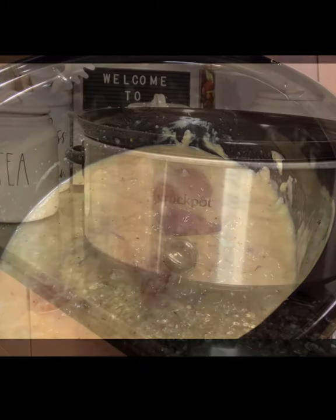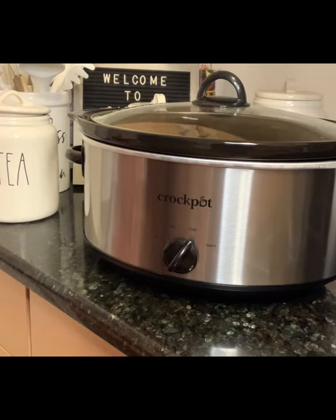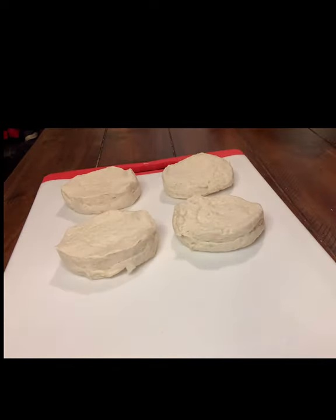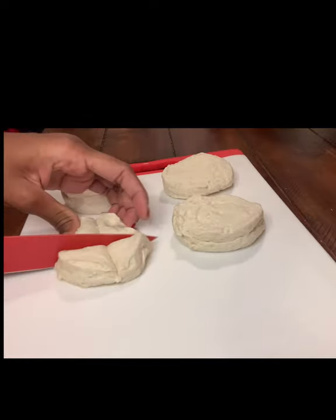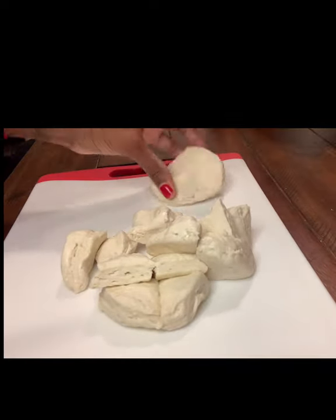We're going to cook this on high for four hours. Cover the lid and let it do its thing. In the meantime, we're going to cut up our biscuits. I'm using grands biscuits and I used four, but I did go back and added a fifth biscuit because I love bread, guys. We're going to cut them into four pieces and place them to the side — we'll be using these later in our cooking process.